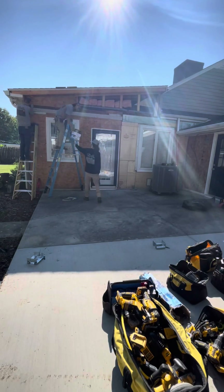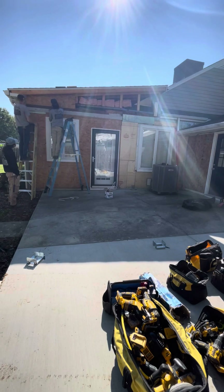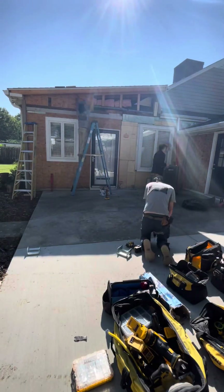Hey guys, this is Dylan with Knight Brothers. I just wanted to show you a short little video of us framing this back porch addition. I thought it was pretty cool and maybe you guys would think it's pretty cool too.